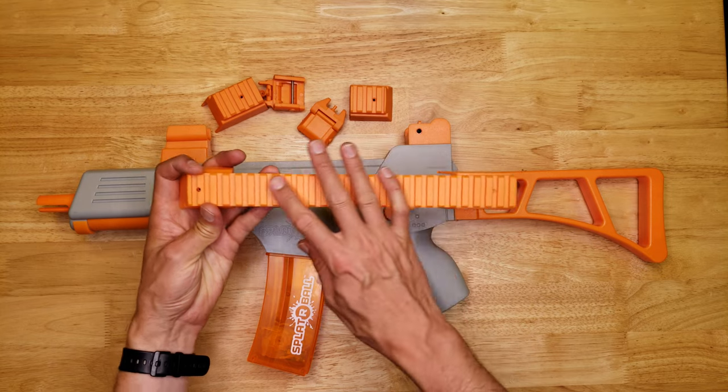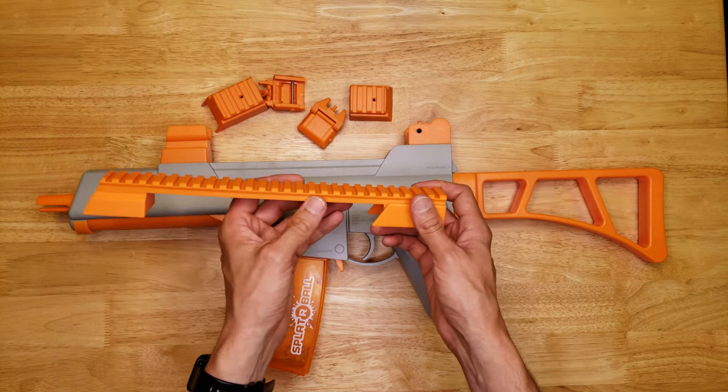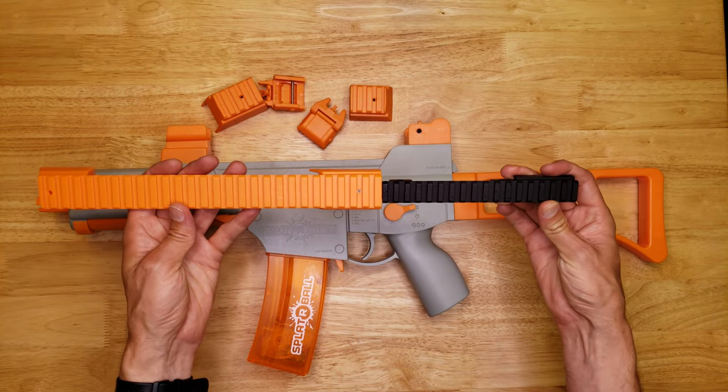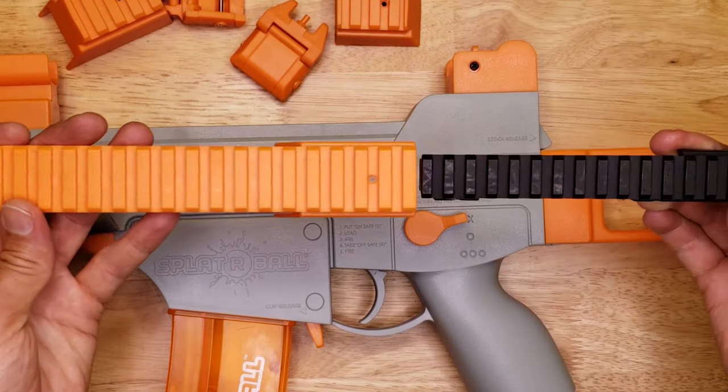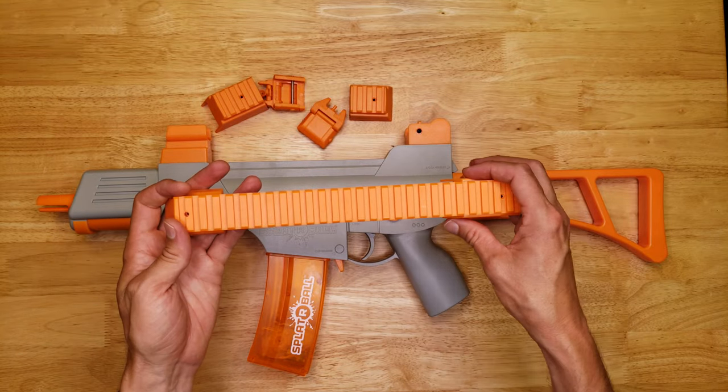This rail appears like a tactical rail but it doesn't follow the standard of the tactical rails on rifles. This is a standard tactical rail and you can see it is much narrower than this large rail. Unfortunately you're not going to be able to put standard scopes, sights, or accessories that fit normal tactical rails on there.